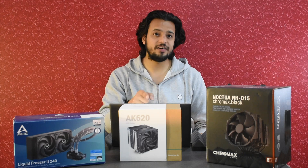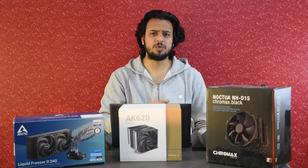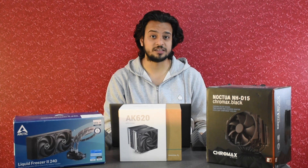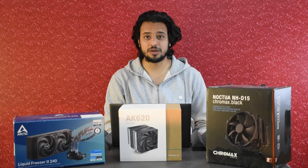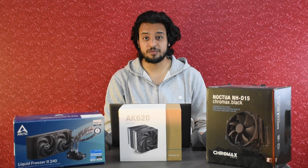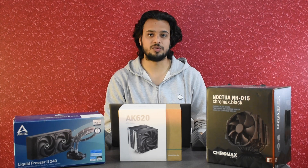We have already tested the Deepcool AK620 and Noctua NH-D15 with a heat load of around 123W generated with our Ryzen 7 3700X. For this particular shootout, the opportunity came because a friend lent us his Ryzen 9 5950X for a few hours so we could put these three coolers through their paces.